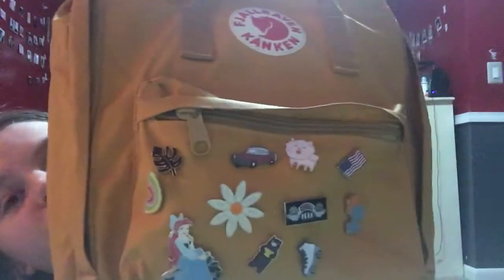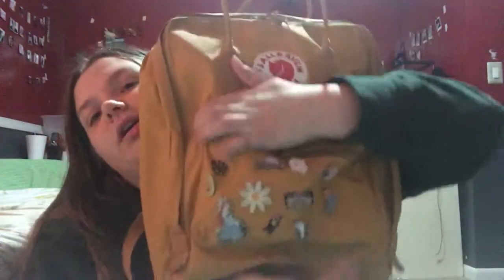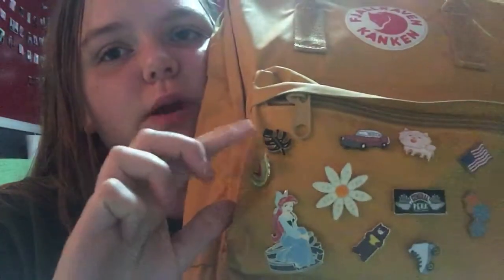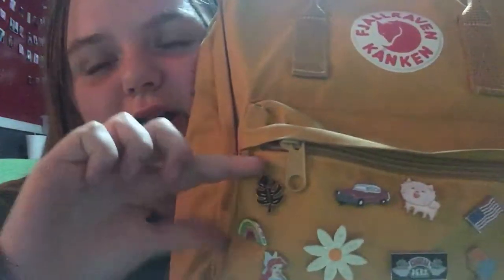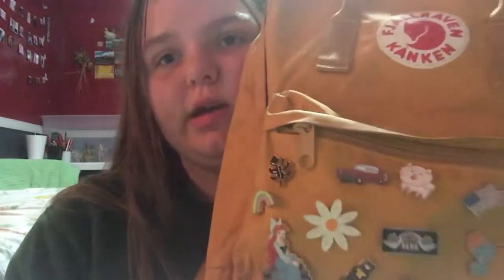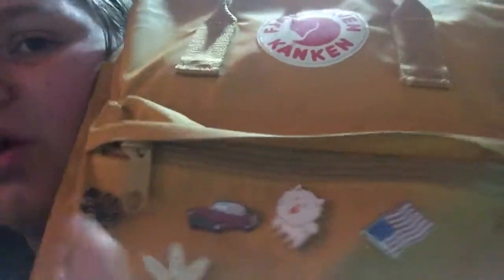So the first thing I'm going to start with is the pins. I have a good amount of pins on here. Most of these come from Plato's Closet, except for a few. So this is a little rainbow from Plato's Closet. This little palm tree-looking leaf thingy comes from Wish — you can actually get all of these from Wish, I think. This one is like a little flower that says yes or no. And then this is a little vintage car that reminds me of Grease. This is a little doggo.